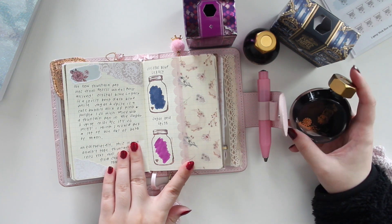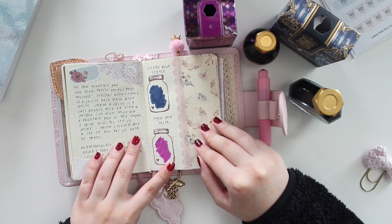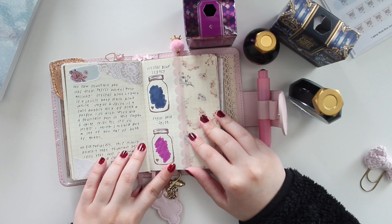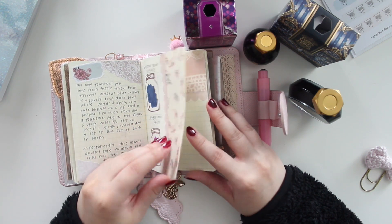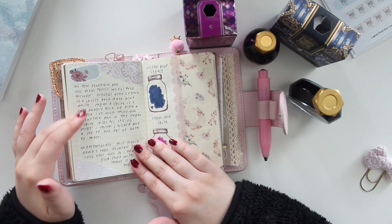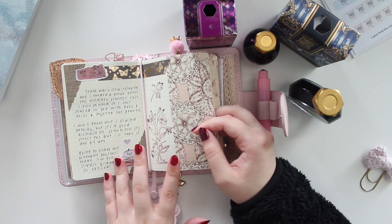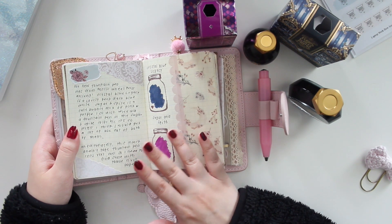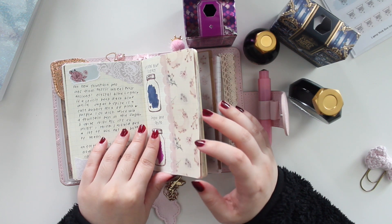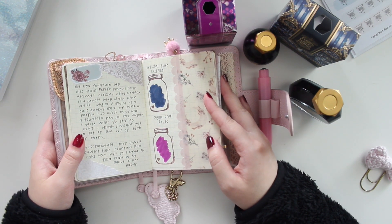I did not actually do my journal entry using these inks. The reason is that the passport size insert I'm using from Muji is not really compatible with fountain pen ink. When I swatched these, I had quite a lot of bleed-through to the other side, so I had to cover it up with some stickers. I didn't want to ruin the journaling I'd already done on the opposite side. I'm on the lookout for an insert with maybe Tomoe River paper so I can use my fountain pen inks in my journal.